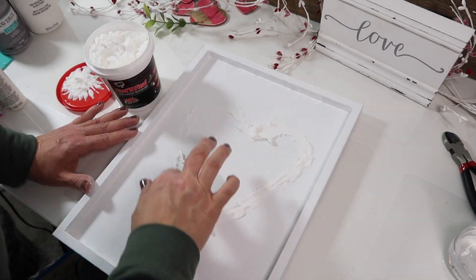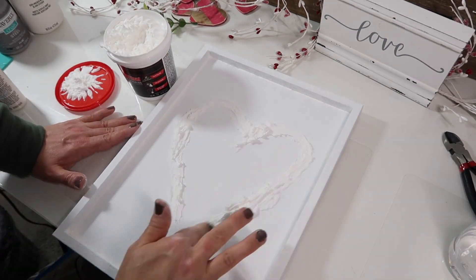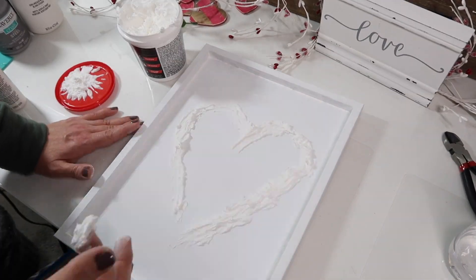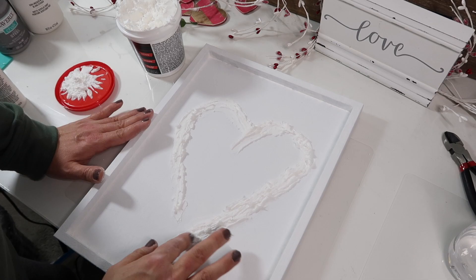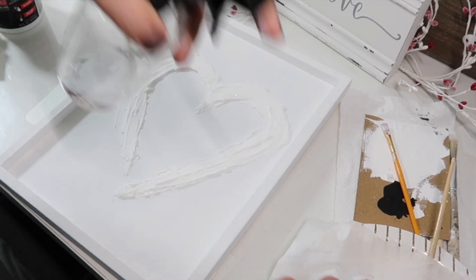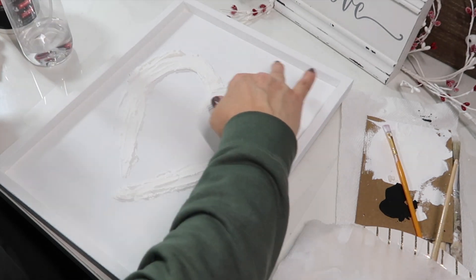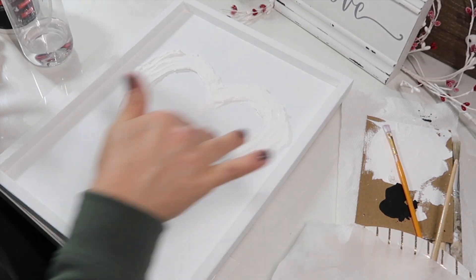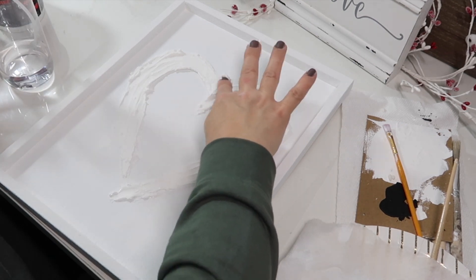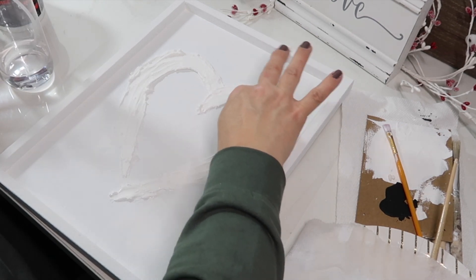Then I just added more spackling on top of the first layer to build it up and give it a little more texture. I sprayed a little bit of water onto my finger to smooth it out just a bit. I just love the simplicity of this — it turned out so cute, I love it.